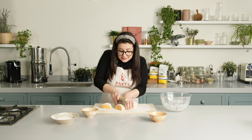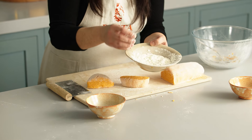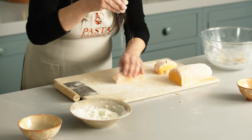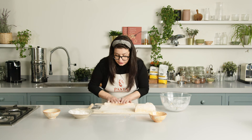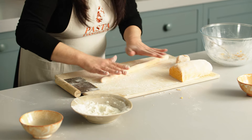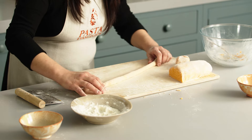Now what you have to do is start to shape the gnocchi. Do you remember the flour we kept back from the original recipe? It's going to help us shape them and stop the gnocchi getting too sticky. I'm going to place a little bit of flour down and then shape the dough into a skinny snake. It all depends on you how large you want your gnocchi — aim for about a centimetre thick. Be very gentle because these are delicate and can break easily.